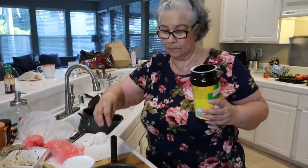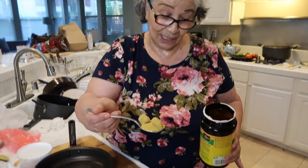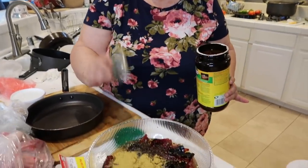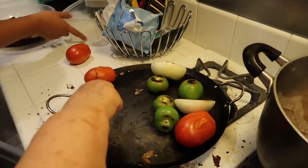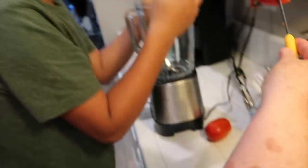Now we're doing the chicken bouillon — the consomé. My mom's only using about two to three tablespoons of the chicken consomé because she has high blood pressure. But she said regular people will add about four to five tablespoons — it kind of depends on how salty you want it. You can always taste the sauce to see if you want more salt in it.